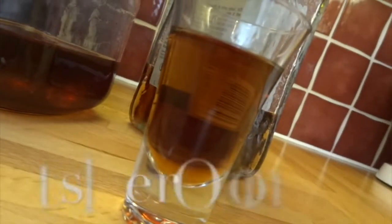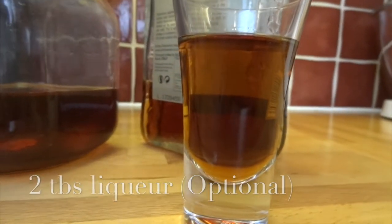And finally, an optional two tablespoons of your favourite liqueur. I'm going to use amaretto in mine.